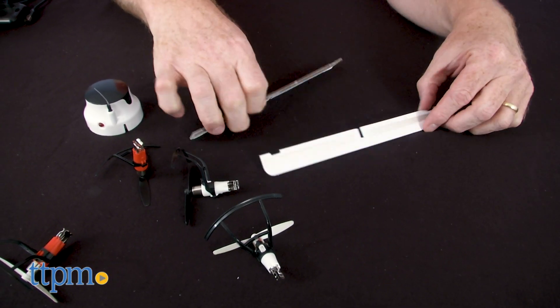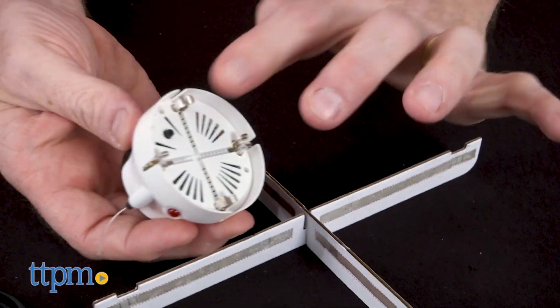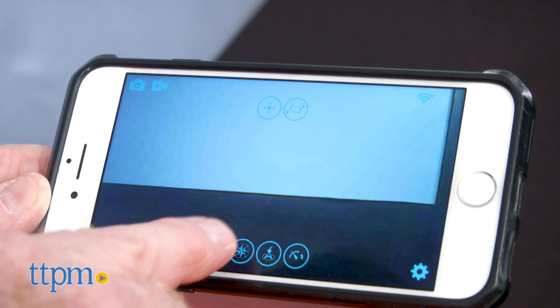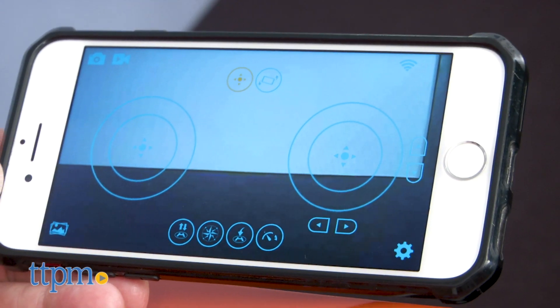To begin, first gather your supplies together to make sure everything is here. You'll want to download the CS Pilot app on your smartphone device, but since we received this drone before the app was up and running, we were directed to a similar app.